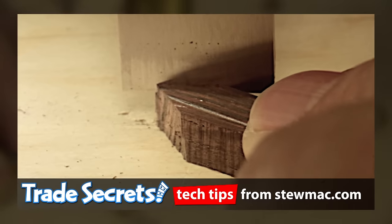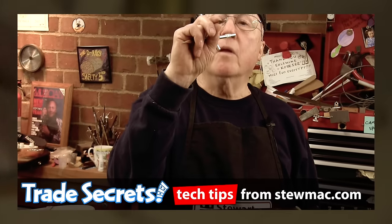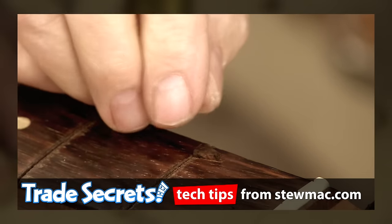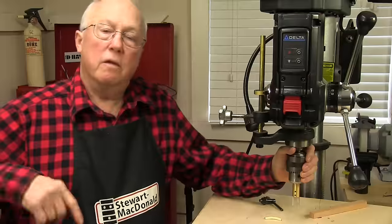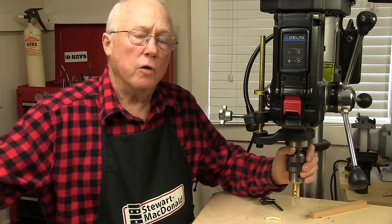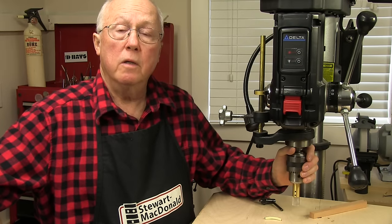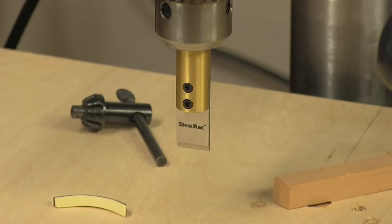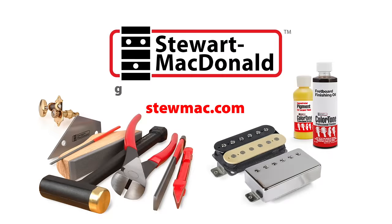Here I'm trimming a piece of Brazilian rosewood into a small accurate plug to inlay a chip in the fretboard of this vintage Telecaster. Straight clean vertical cuts are a must-have for all types of woodworking, guitar building, and guitar repair. And the Stumac miter blade is good for a lot of jobs, not just mitering binding.